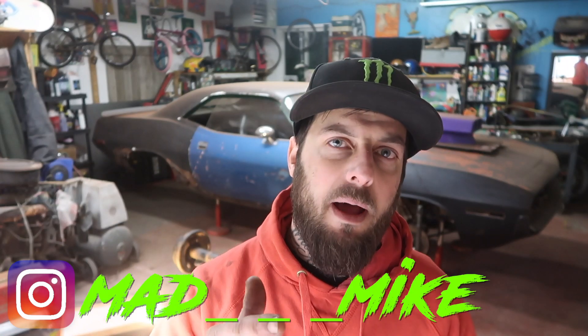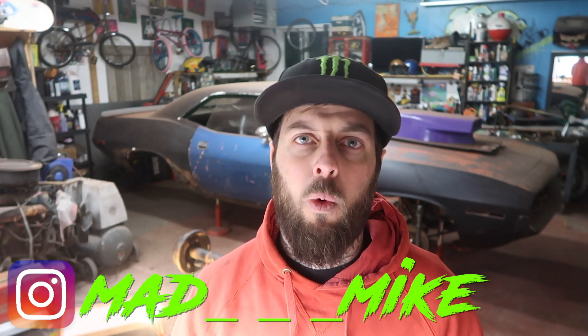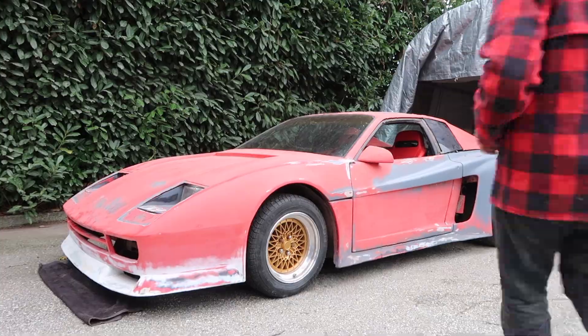What's up creators, it's your boy Madden Mike and on today's episode we're going to be reassembling the new nine and a quarter rear end that we got for the Plymouth Cuda project car. We're also going to reveal what blew up, so you're going to want to stay tuned and check it out.